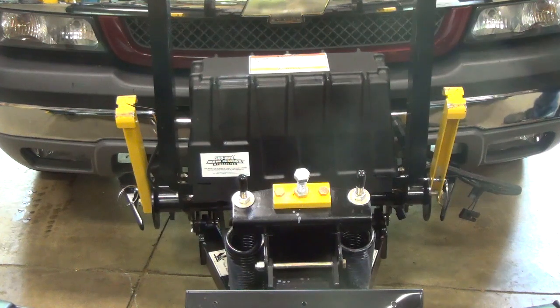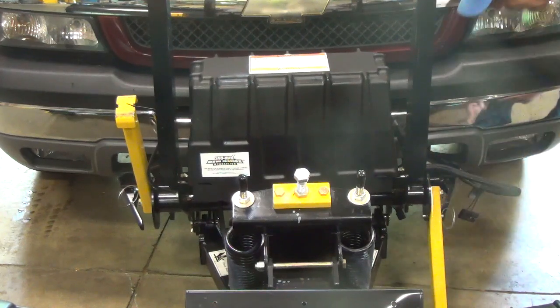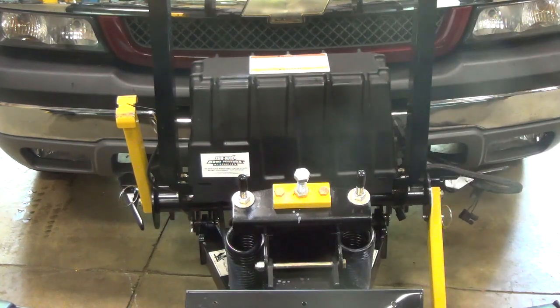First thing I want to do is disconnect your plow. By disconnecting your plow, pull your jack pin, your jack handle, jack stand. And also pull the cam handle. This needs to be done on both sides.